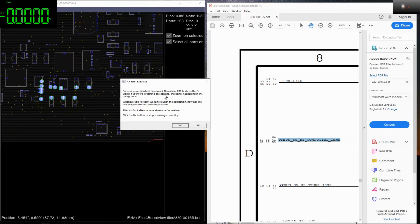An error occurred which has caused StreamLabs OBS to close. And we start again.